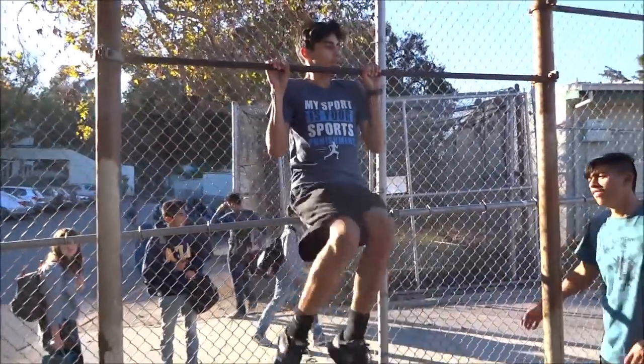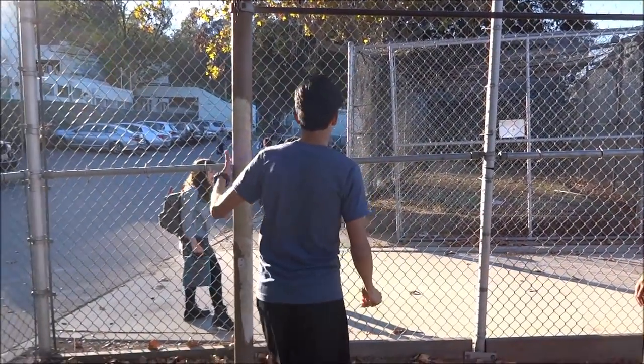Three, four, five, six... That's how we know James is going to state. This is my high jump audition.